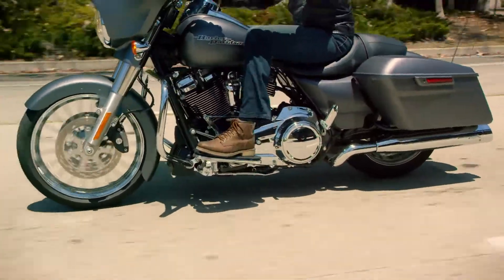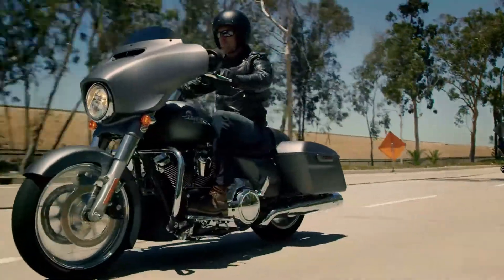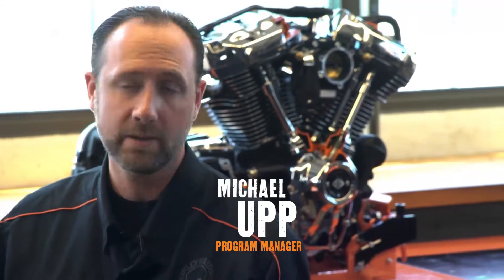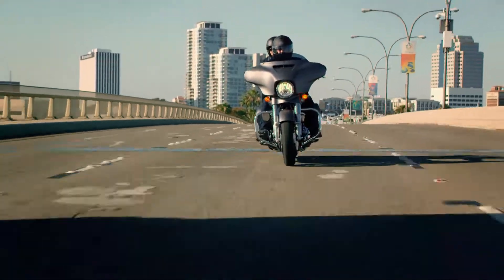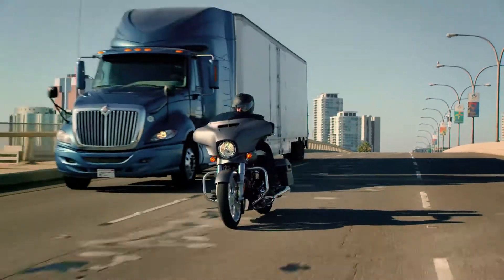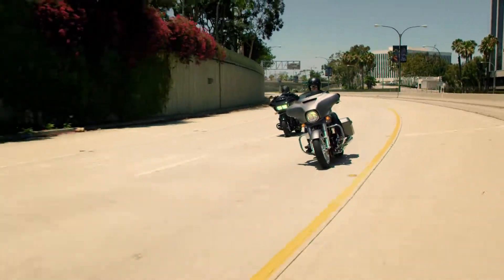For us, it was really about acceleration. When you're talking zero to 60, there's going to be about a two to three bike length difference. But when you're talking about roll-on power, accelerating from 60 to 80 miles per hour, we're still going to be about two bike lengths ahead. It's very usable power through the whole range. It's just fun — it's the whole package.